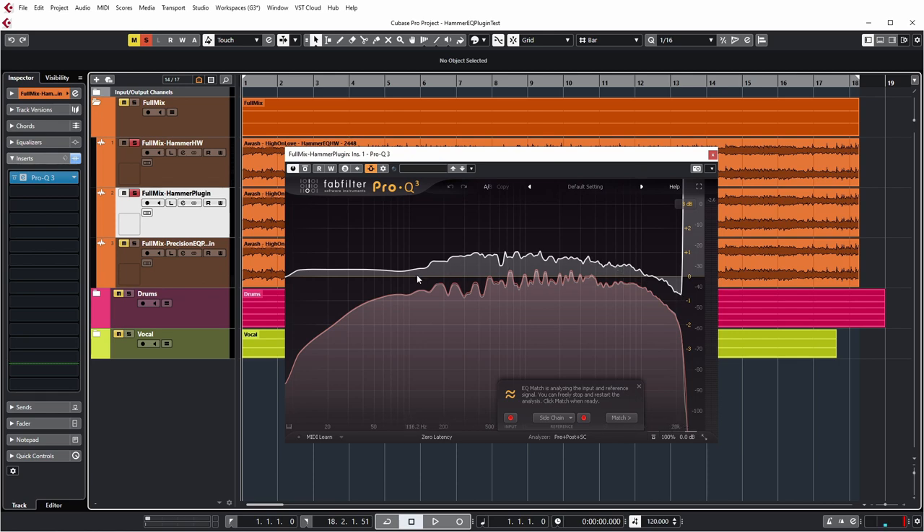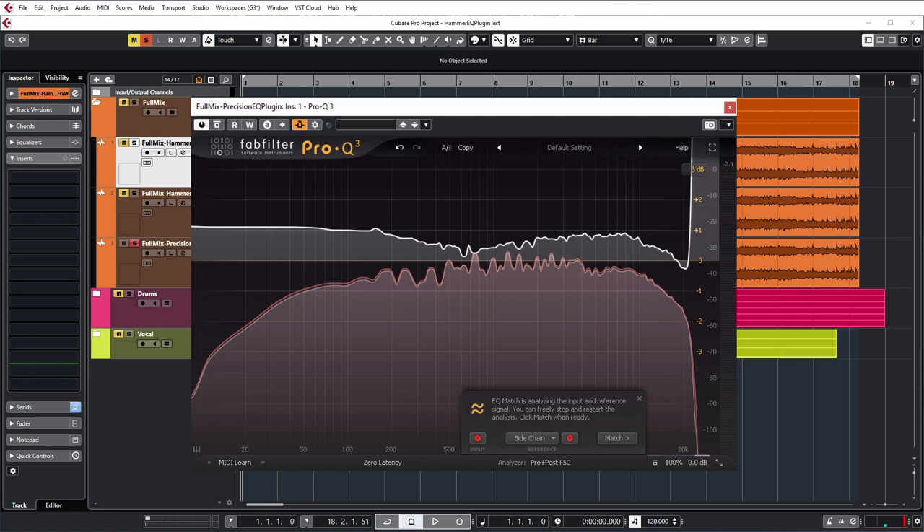What you're seeing in white is what Pro-Q3 says needs to be changed to make the Hammer plug-in sound like the Hammer hardware on the full mix. In the whole middle section of the spectrum there seems to be a little bump in the hardware compared to the plug-in, and the hardware also seems to have a softer high end in the really high frequencies. For me I did notice that the hardware sounded a bit softer, less edgy, less harsh — not that the plug-in sounded harsh, but everything seemed a bit softer with the hardware patched in. The UAD Precision EQ comparison shows a similar pattern: slightly less low mids compared to the hardware, and the hardware drops off more in the high frequencies. All differences are within 1dB, so not huge, but it's not exactly the same.